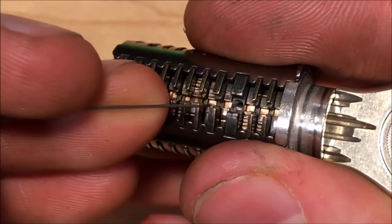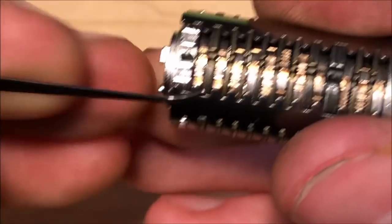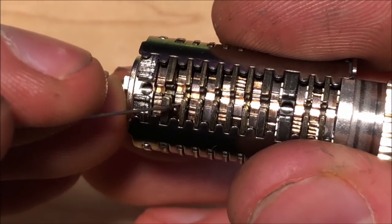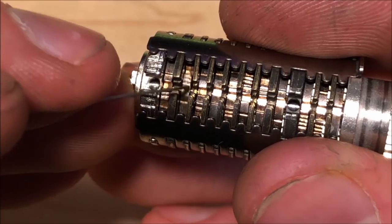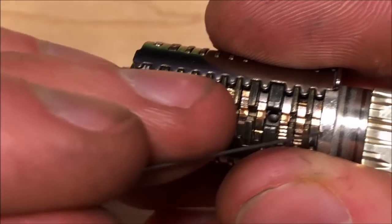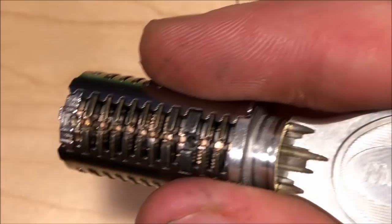That's easier said than done because the issue is having to find it and pick it — that's pretty hard. So you have the serrations, you have the steps, and then you also have false gates. You can see a couple right here — these are false gates — they're the same size as the true gate except they are shallower, too shallow to allow the sidebar to fully recede.